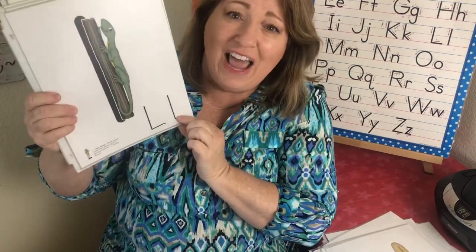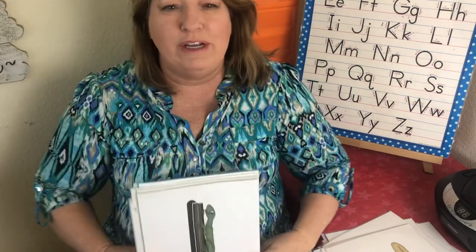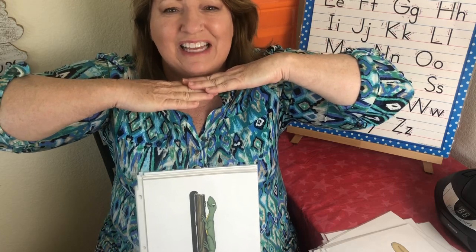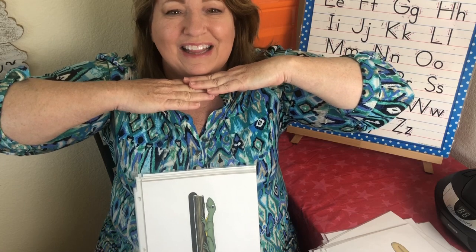This is the letter L. The sound is la — your tongue should be sticking out. And this is Lizzy Lizard. We're going to make a log like this. Lizzy Lizard — la, la.